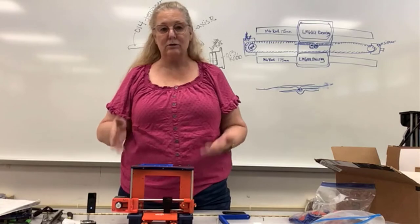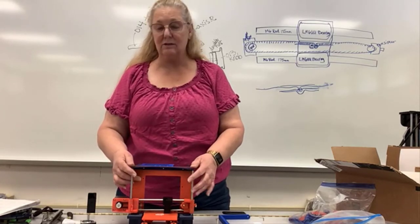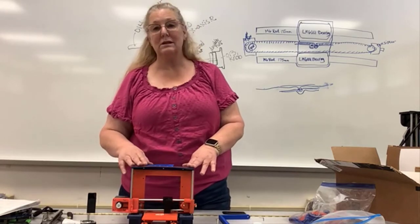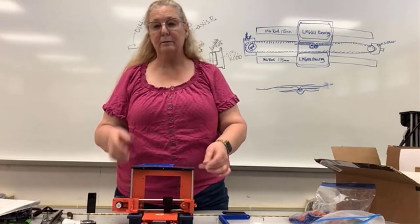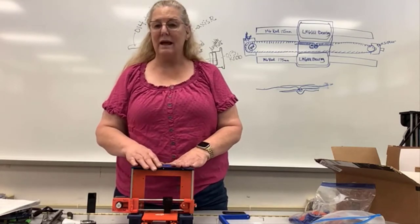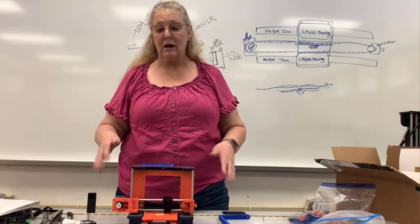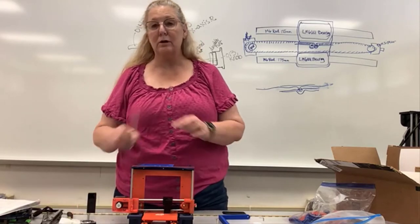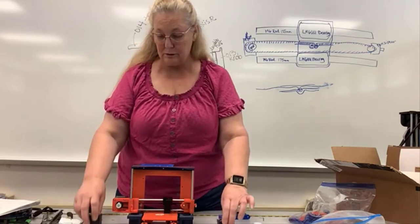Going back over my notes I realized that we just checked the distance of the rods and put them in there and then took them off again and put them back on again. So if you need to take your top off in order to get the rods under there, that's okay. This next step we're actually going to be attaching the z-axis to the x-axis — we're attaching them both together. So now we're going to put on our threaded rods, our couplers, and two more of our stepper motors.